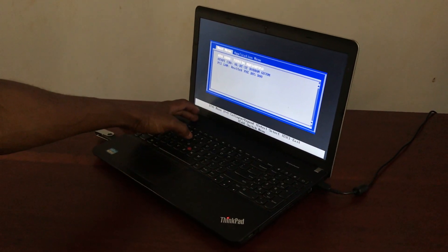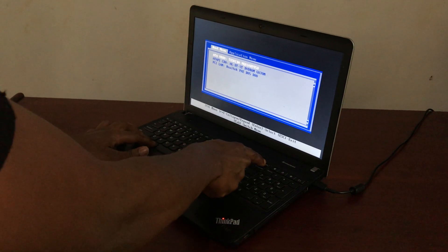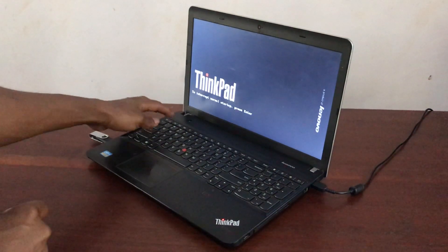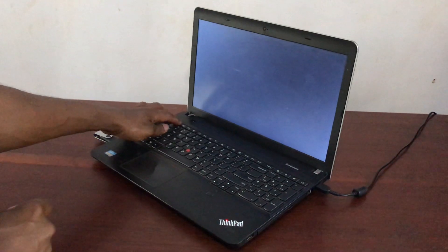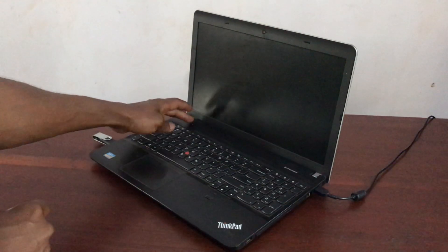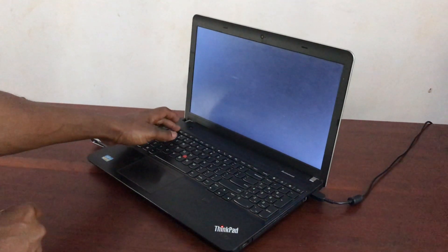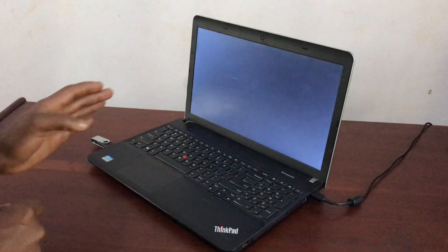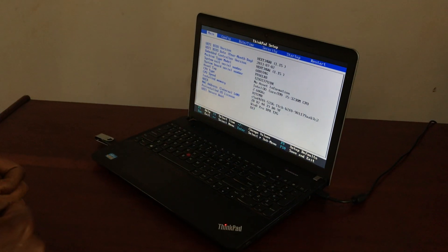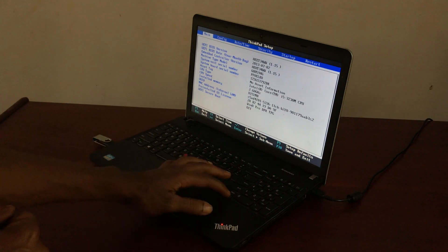What you're going to do is power off the PC. I'm going to click Ctrl+Alt+Delete to restart the PC, and then immediately press F1. When I click F1 it takes me to the BIOS system.